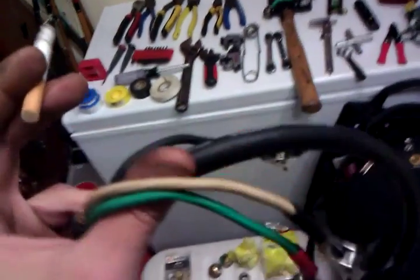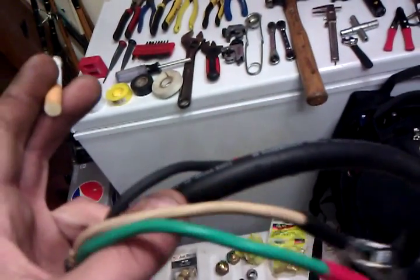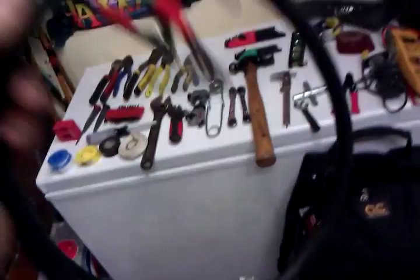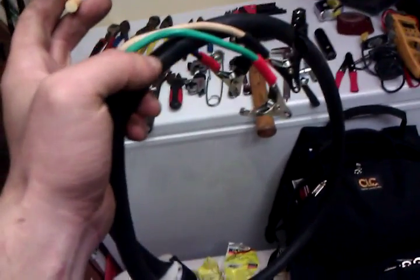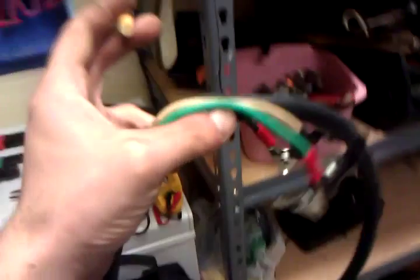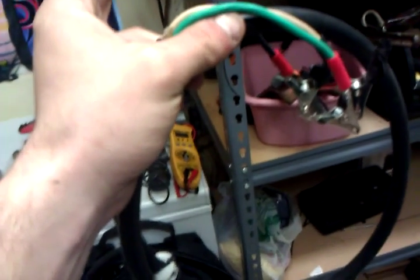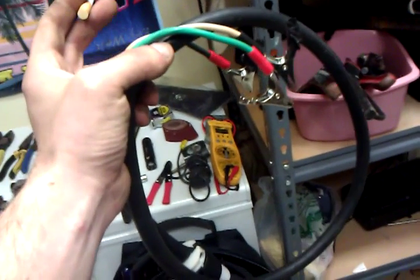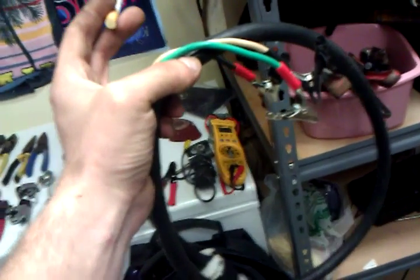If you need 220 volts, you take your black, hook it up to one leg, take your white, hook it up to another leg, and take your green which is your ground and hook it up to ground — and you've got 220. Very easy to make. Took me less than 10 minutes to make one of these. Definitely something you should have if you're always working on rooftop units or AC units and you need power for your vacuum pump or to charge up your cordless tools like your cordless drill or cordless saw. Something very handy to have.